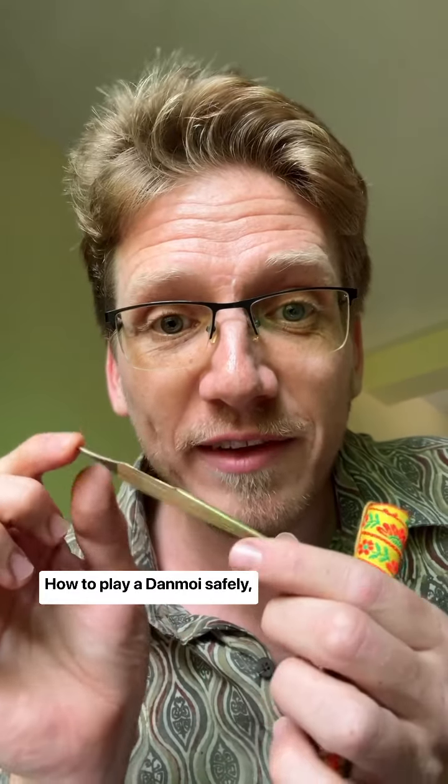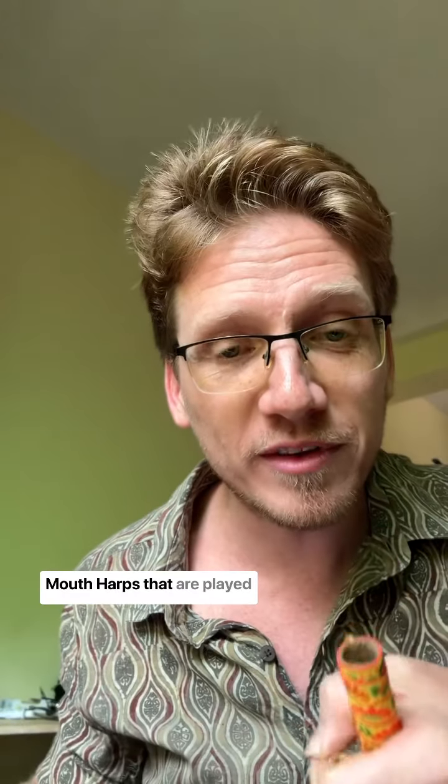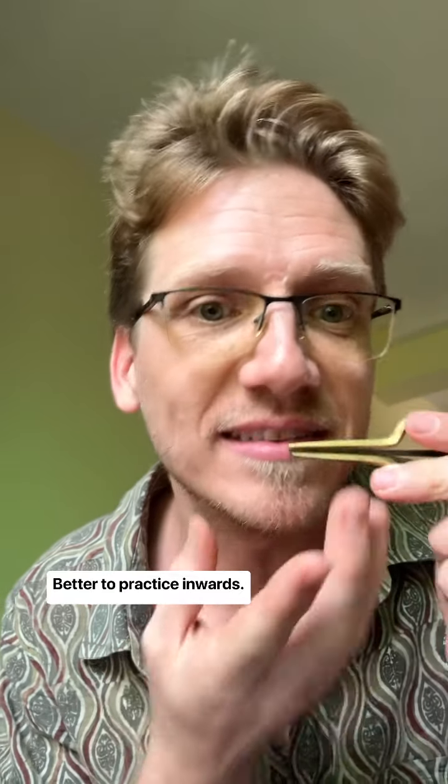How to play a Dan Moai safely for long-lasting life. This is a mouth harp from Vietnam and it's played on the lips. Mouth harps that are played on the teeth can be plucked either outwards or inwards. It's better to practice inwards.